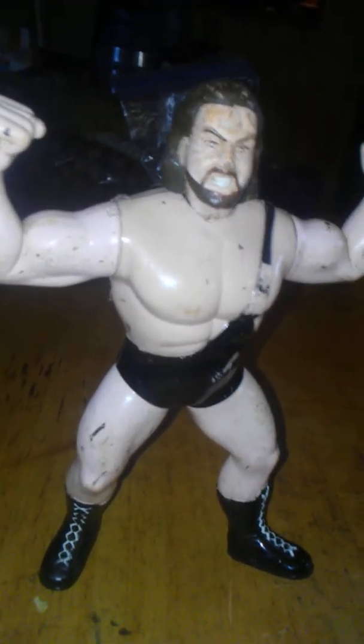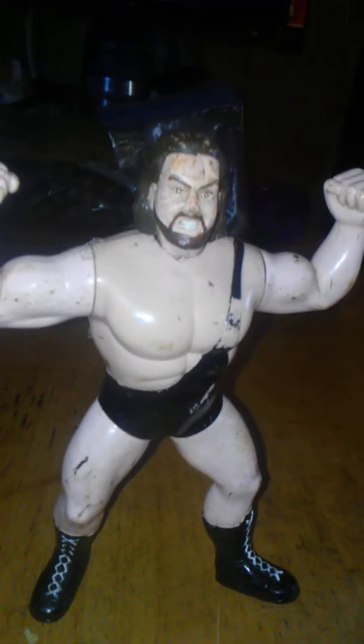Nowadays they're collectible, and as you can see, this is not in that good of shape. You can see the paint wear and tear from it either being played with or not being stored properly. As you can see right there, you put batteries in the back of the figure and they're supposed to make some kind of noise or something. But this has been my review of the WCW The Giant action figure. Remember to like, comment, subscribe — we don't only break the fourth wall, we shatter it.